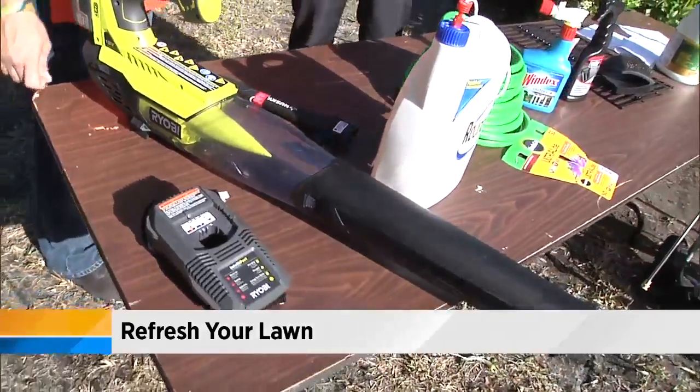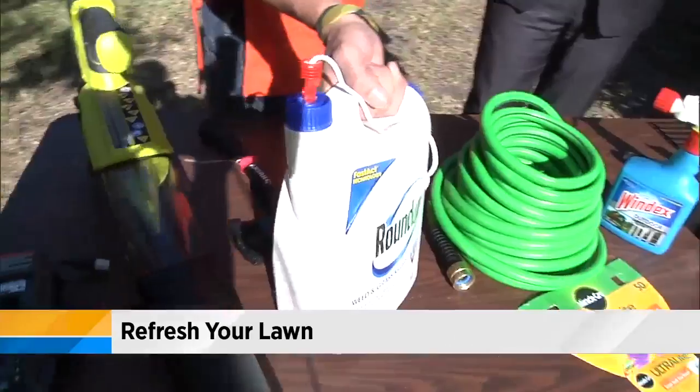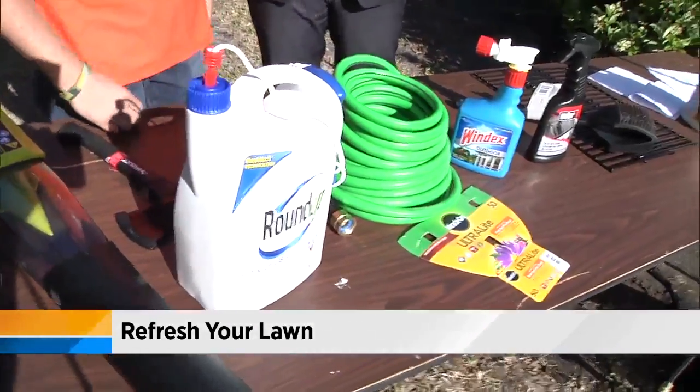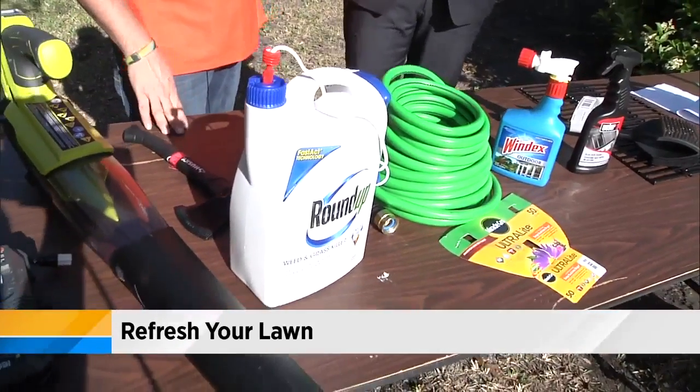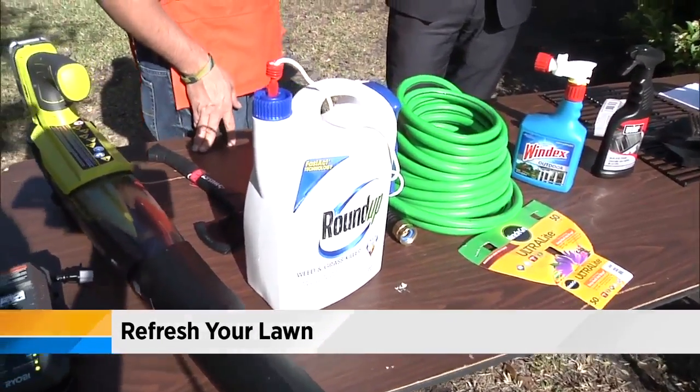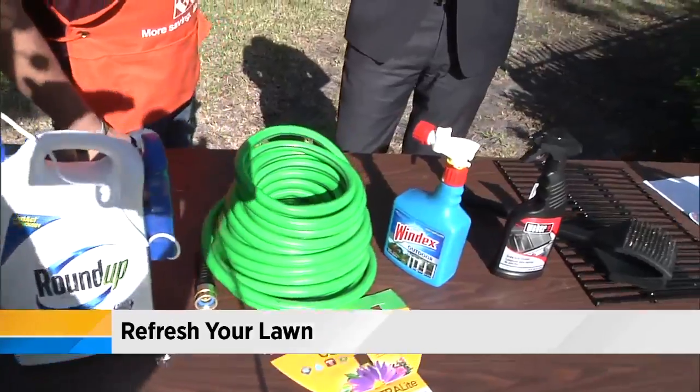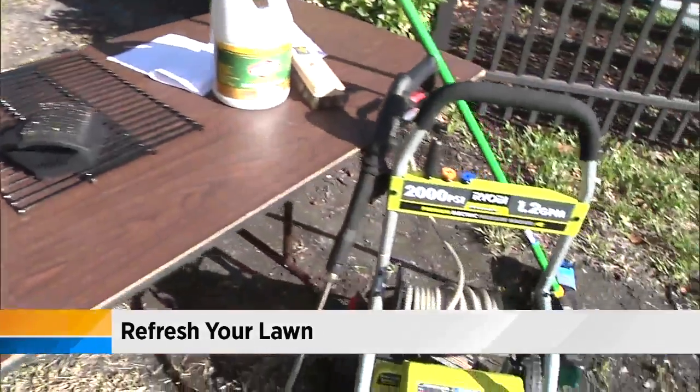So what else do we have here? Then you want to get rid of your weeds. Roundup gets rid of your weeds and your grass and all your brushes. That's your old technology — my mom has been using that since I was a kid, but it still does the job. Next, you're going to want to clean up your curb, and that's where the Ryobi pressure washer comes in handy.